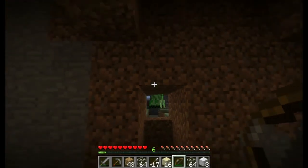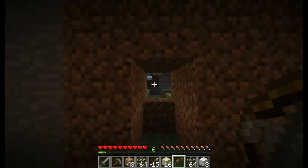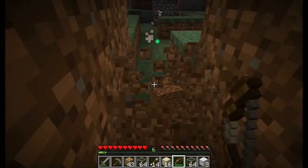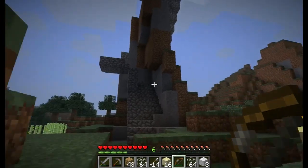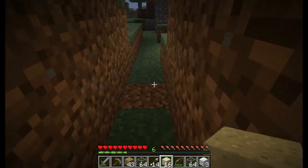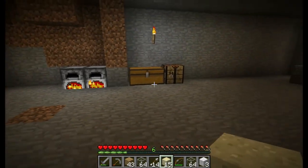Oh hey, creeper. Also, when you use the bow — you see how it's starting to turn green? So basically it now has durability, and probably wasn't the smartest thing to do. You can actually break your bow now. Your bow is no longer invincible.